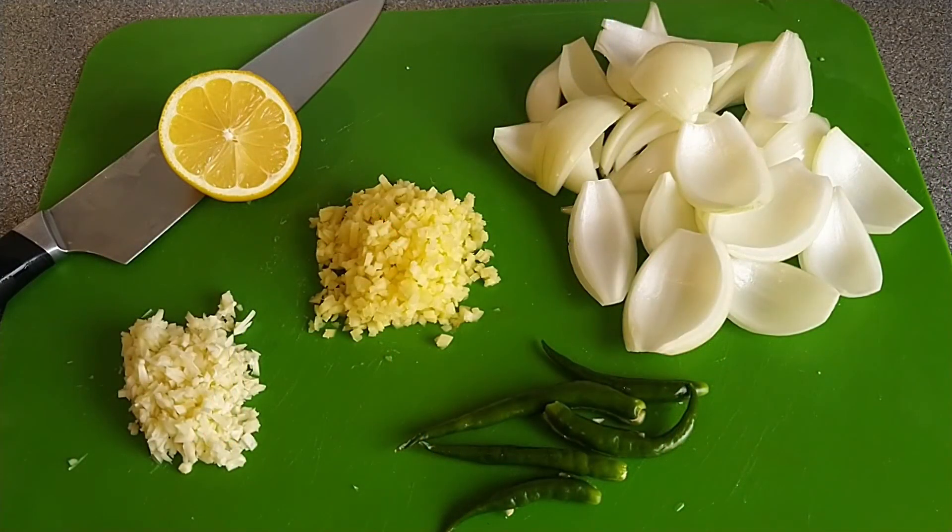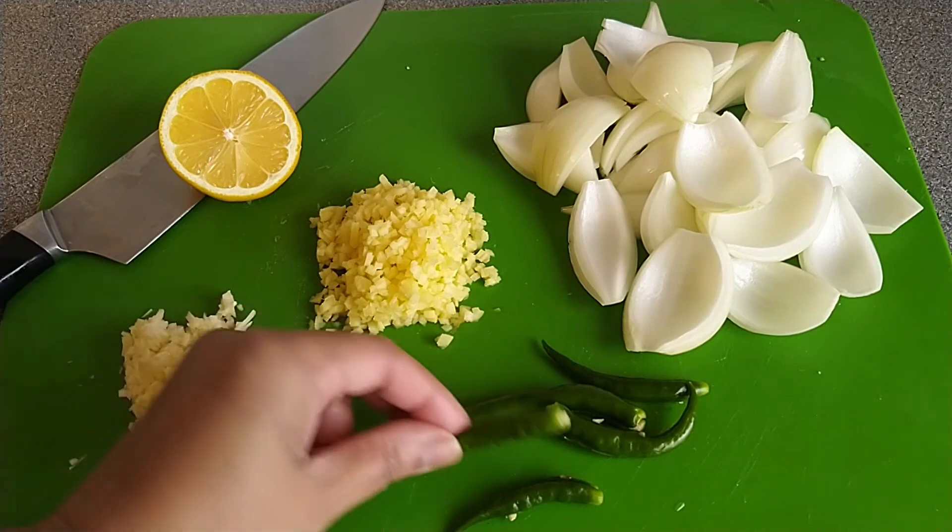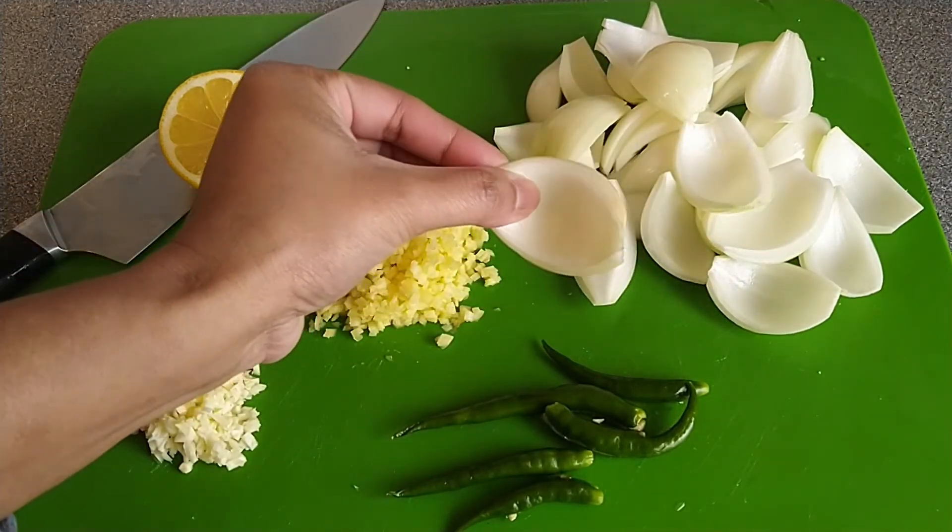I use palm oil and onion. This is my palm oil. I put a slit in the stick.